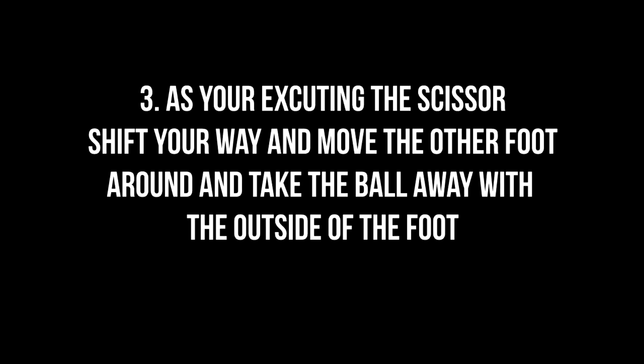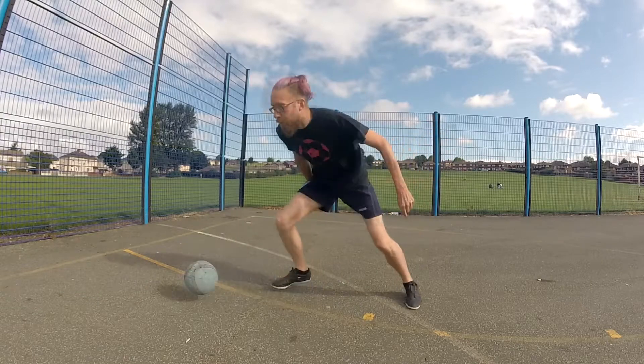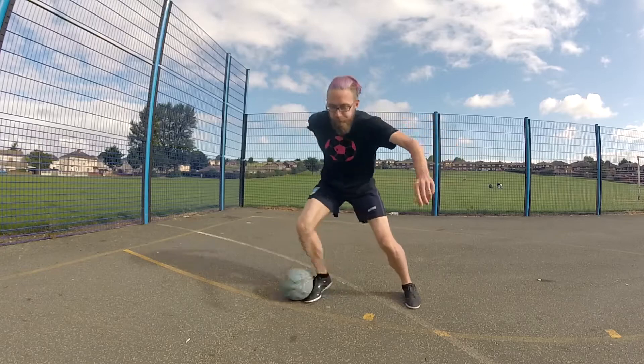Number three, as the scissor is being performed and you're going over the ball, shift your weight with the other foot and take the ball with the outside of the foot away from your body.